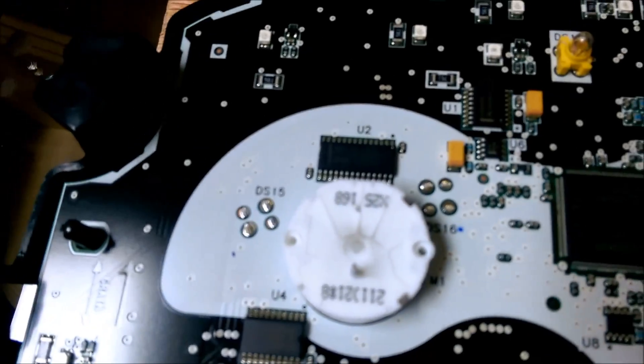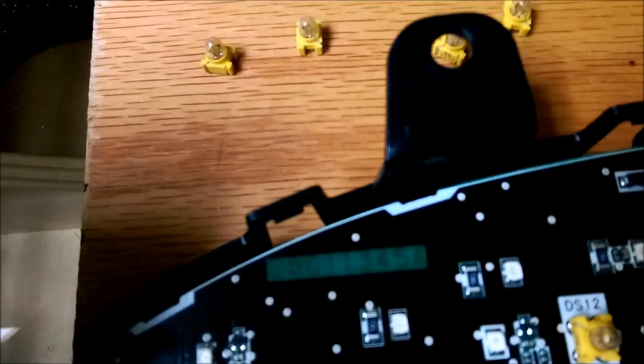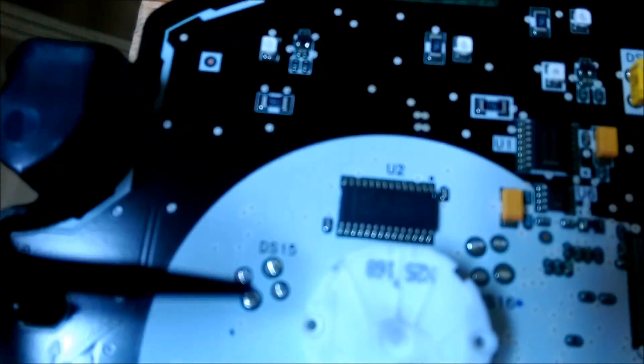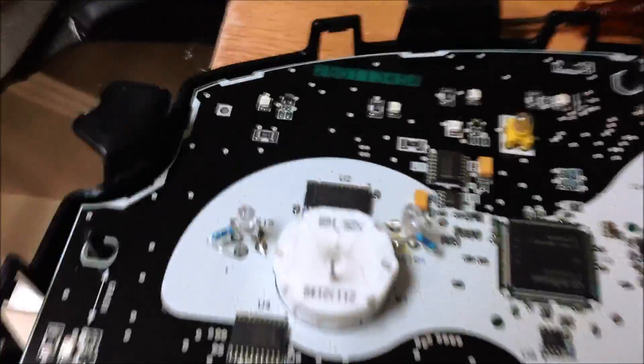I'll solder the LED to the post: I have the dot marked here, so I'll solder the positive side right here and the negative side right there and I'm done. Make sure you get the bulb very low to the board — just like these here. Try to cut some of the leads off your LEDs so the bottom of the bulb is as close to the board as possible to get a better spread of light into the fascia.